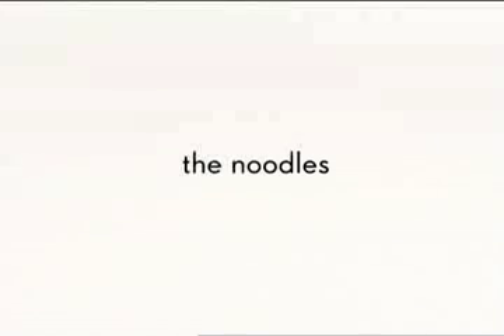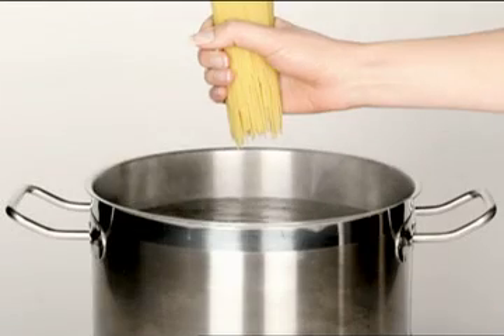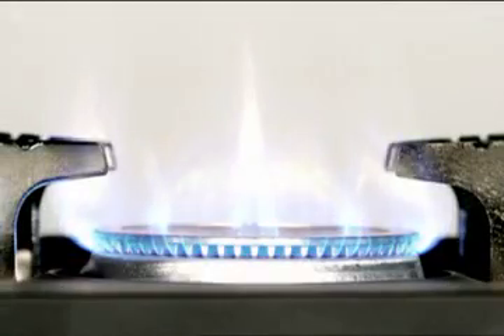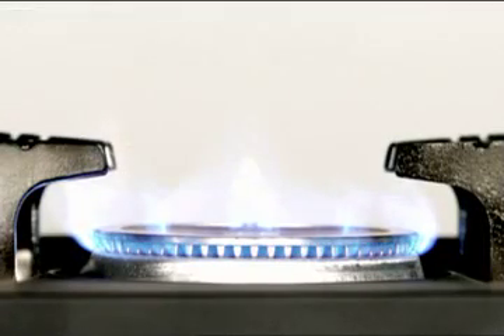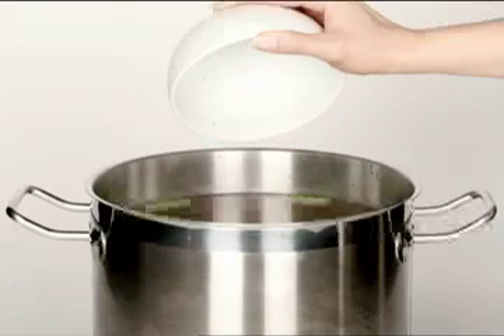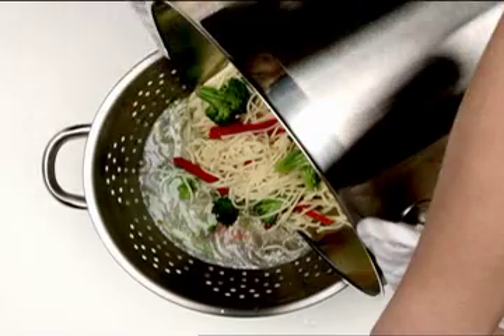Break the angel hair pasta in half at the center and place in the boiling water. Reduce the heat and cook for four to five minutes. During the last minute of cooking, add the vegetables. The noodles should be al dente — firm yet tender.